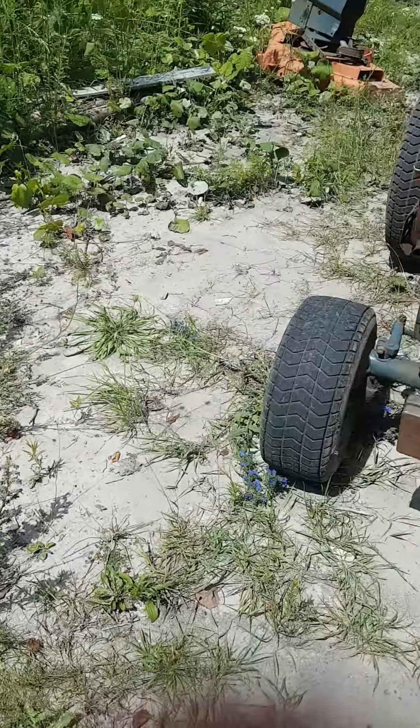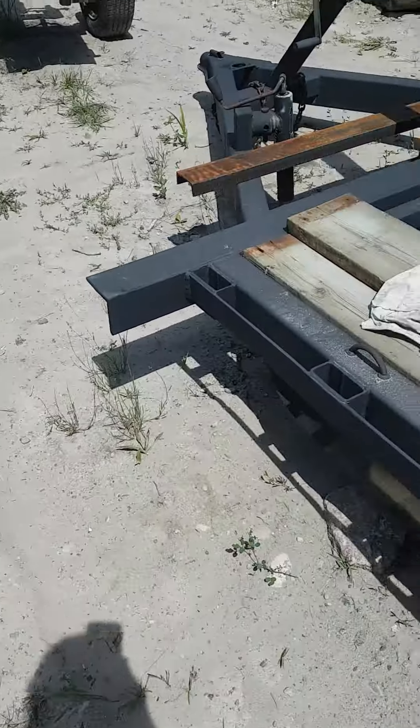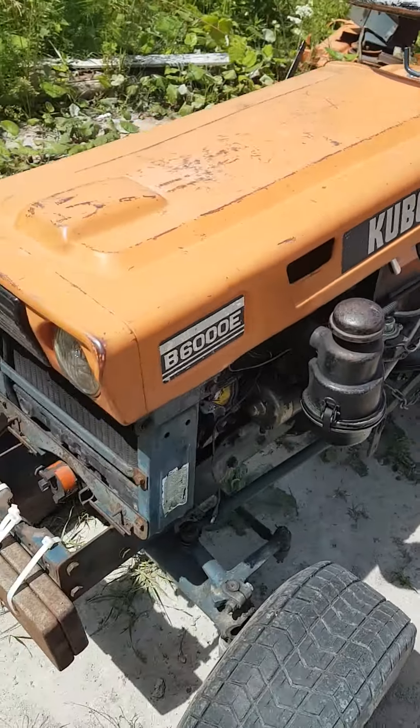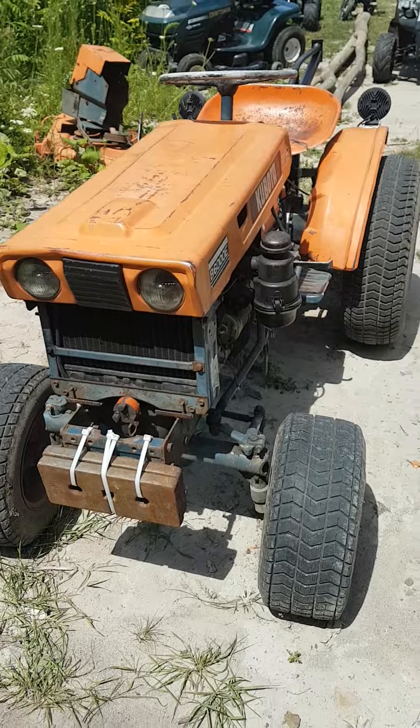Hey guys, RetroGeek here, and today we are here with our project update. So I'll just start right away with the Kubota.